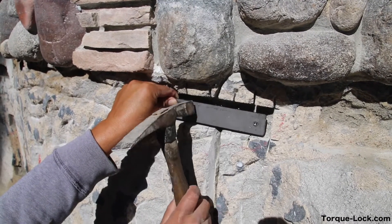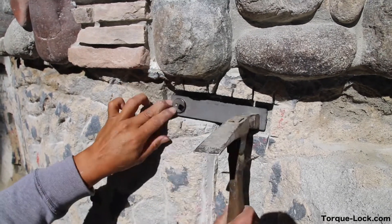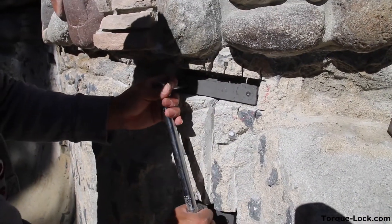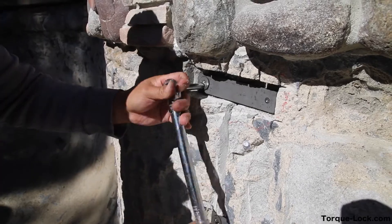So now we tap it in nice and snug. We do that with all our staples. Then we take our torque wrench and torque it down to a controlled 22 pounds on this job, because it's a gunite shell.